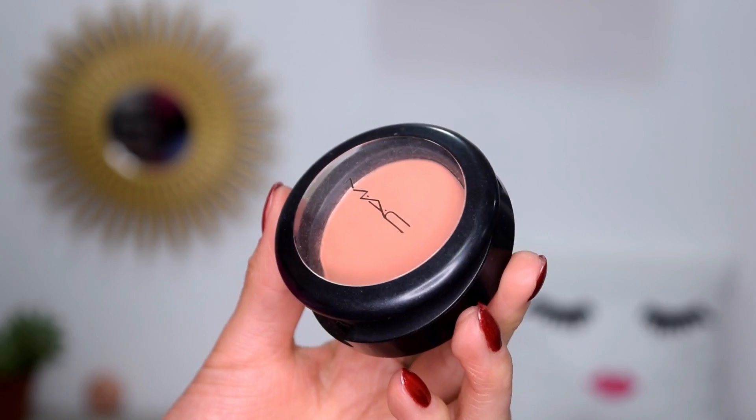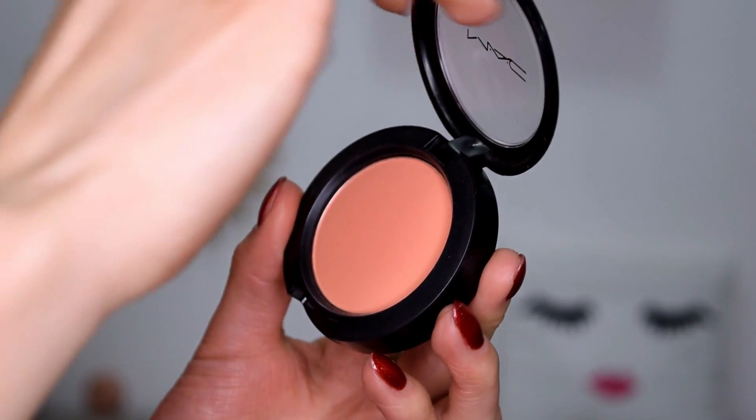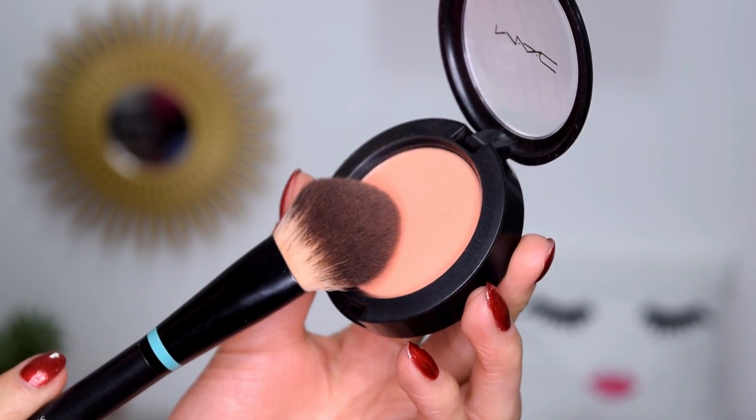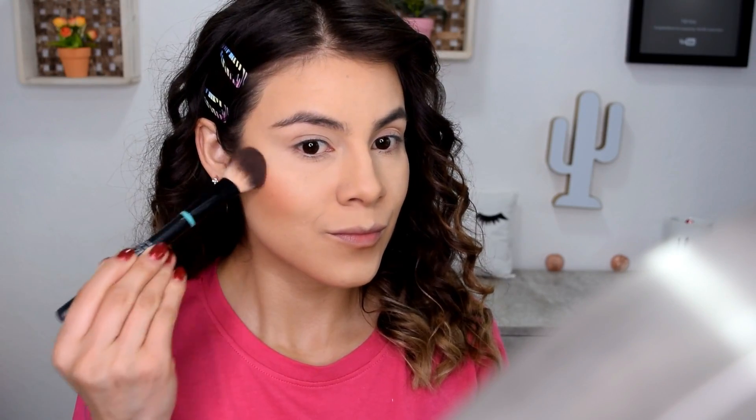Un rubor no puede faltar. Estoy utilizando este de MAC en el tono Peach, que es un tono bien duraznito, bien saludable, muy natural. Lo aplico por mi mejilla.